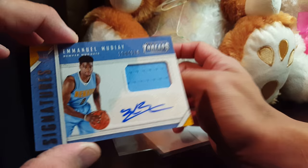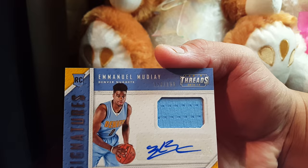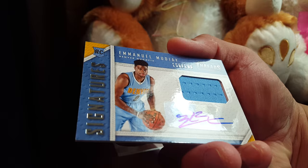This is Threads, and it's a rookie card signature of Emmanuel Moody. That's a very clean autograph there. Nice, nice, nice — look at the rookie card there from Hong Kong. Thanks for watching, bye!